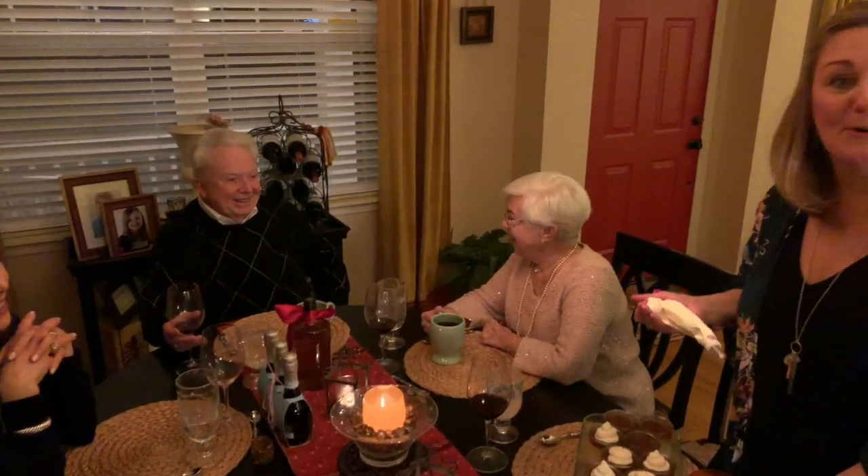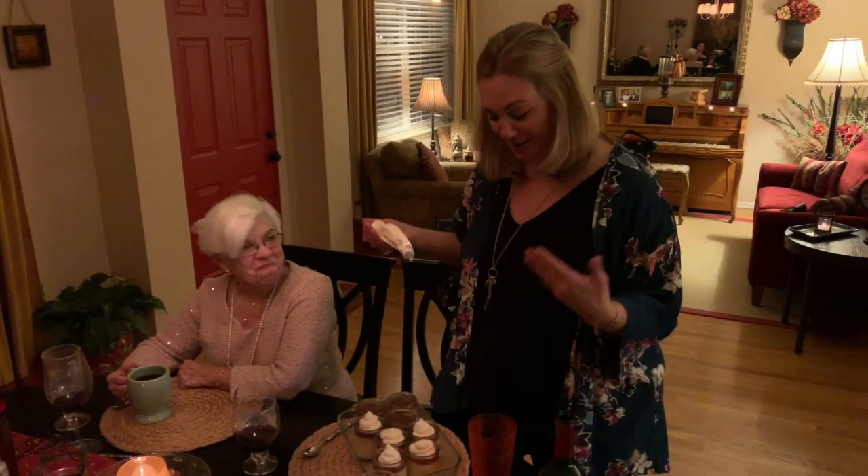I am giving them their own little private Delight of the Bite moment right now. We are having a wonderful dinner party in honor of Kathy and Dick's birthdays.